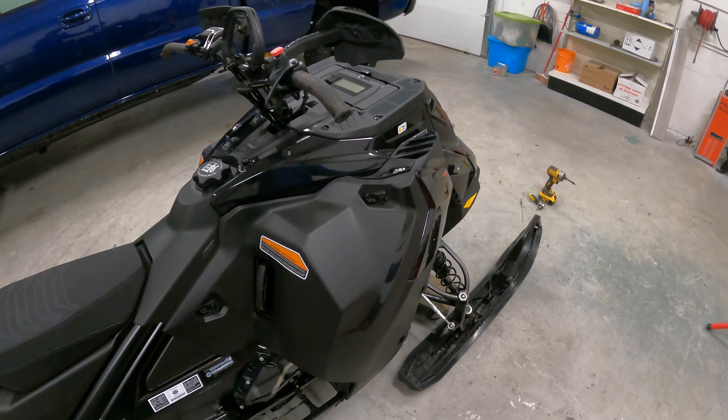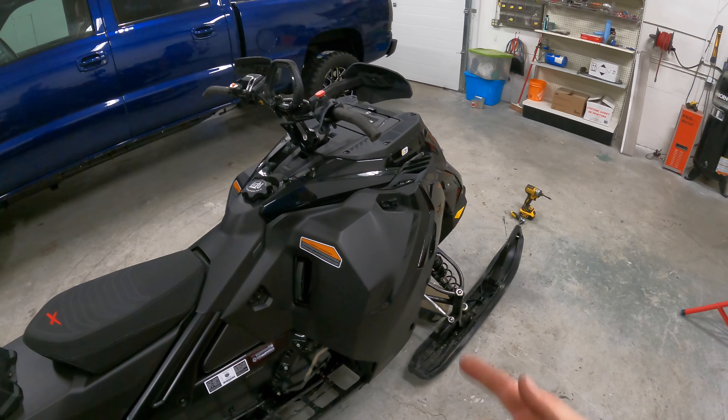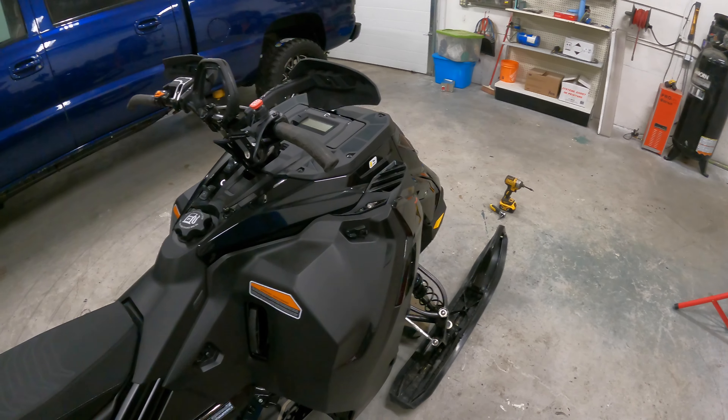First I'm just going to pull all the panels off — it's pretty simple. It's exactly the same as the Gen 4. I actually pulled the throttle off my Gen 4 and I'll put it on this one instead. Everything is the same, just different plastics pretty much.